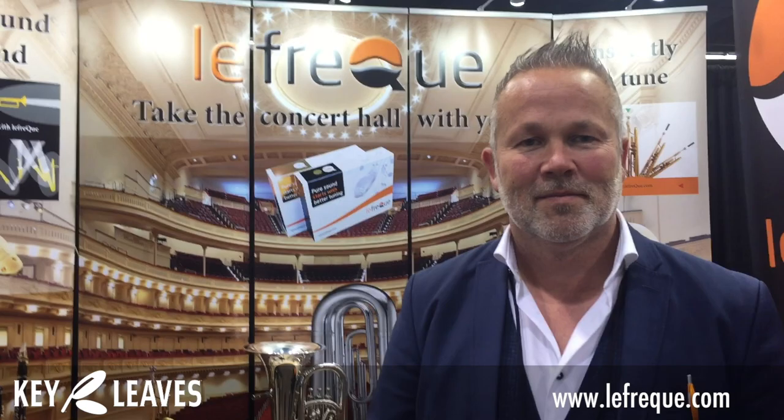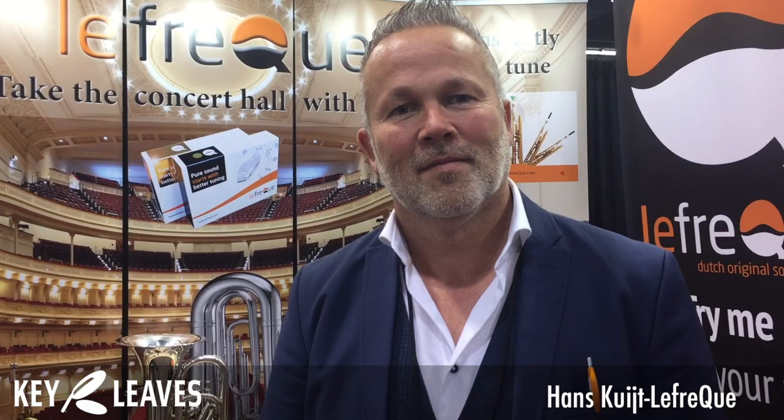We're here live at NAMM 2020 at the LaFreak booth with the Everything Saxophone Podcast. This is such an interesting product — I was a little skeptical at first, but so many people came up to me, I tried it out, and it's really interesting. We're here with Hans to explain what his product is.